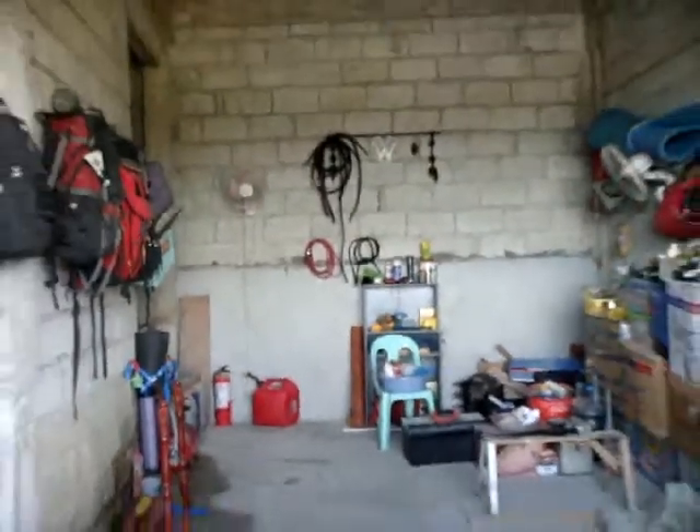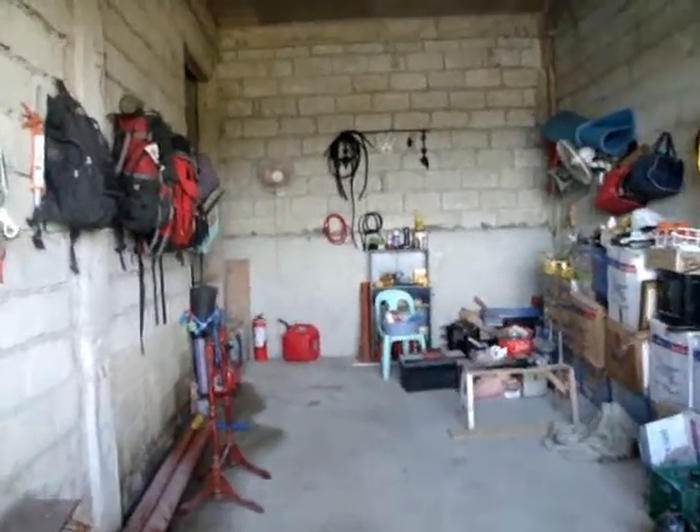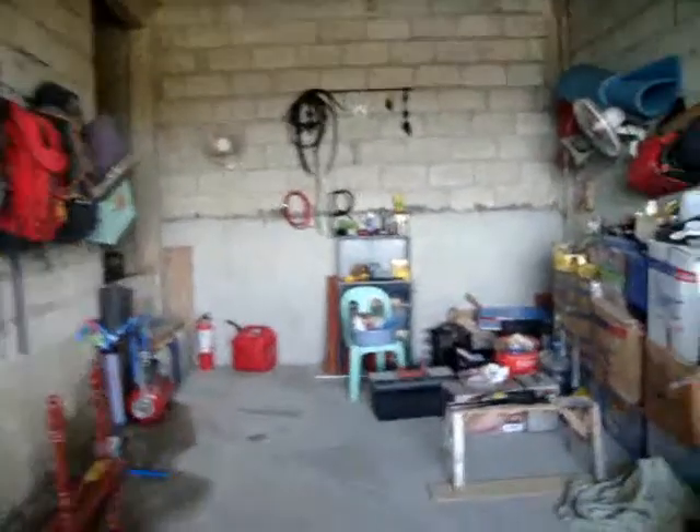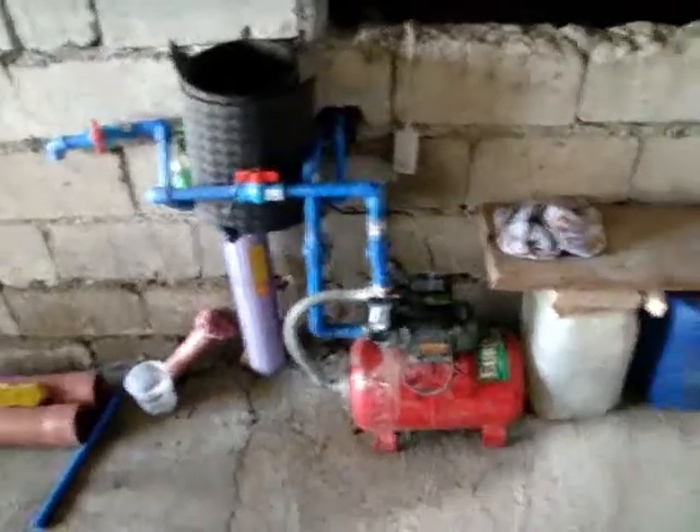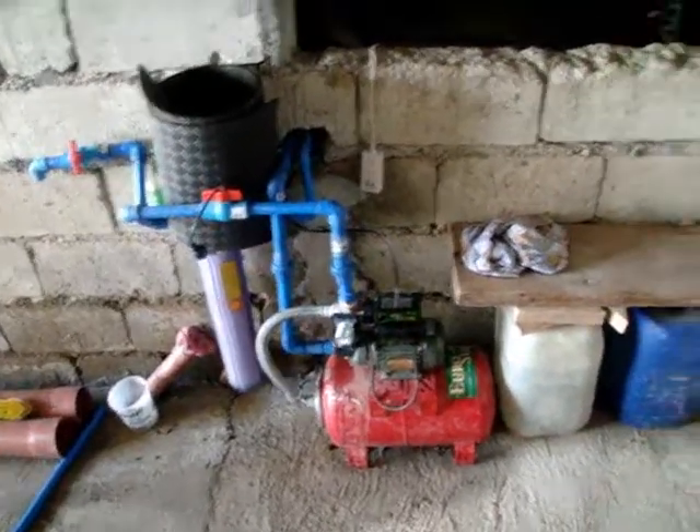This is my garage. It's kind of a mess right now. We're still working on getting everything organized. There's our water pump for our pump system.